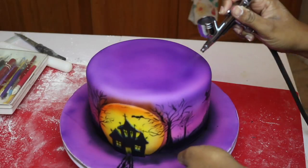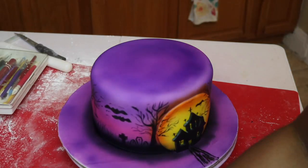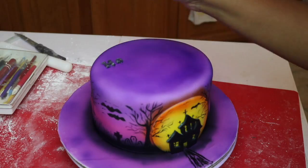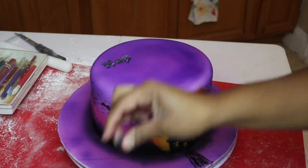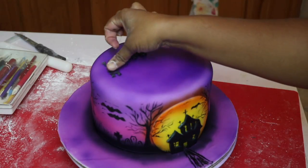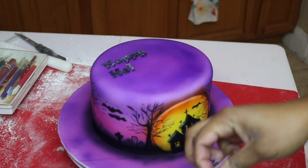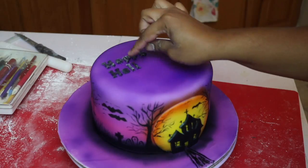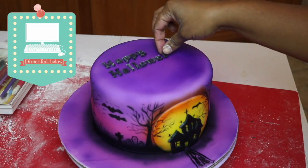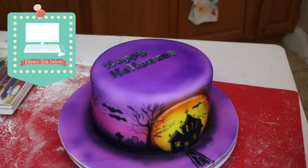I wasn't happy with how dark the cake looked, so I went in again with my airbrush machine and darkened it up a little bit, and then started adding my letters — I spelled out 'Happy Halloween.' You can use whatever letter color cutters or fondant tools you have, but I had these molds that were Halloween or spooky letters. I'm going to link them below if I can find them again because I bought them a really long time ago.